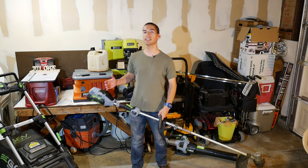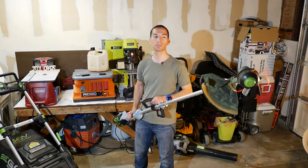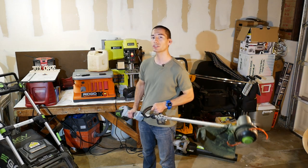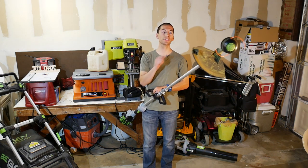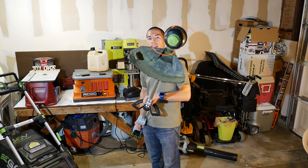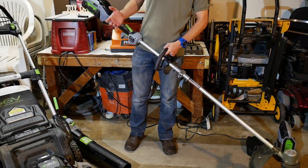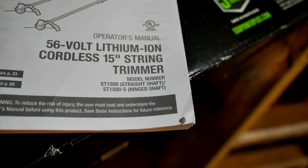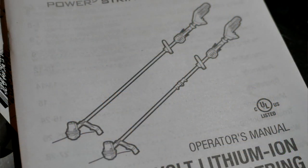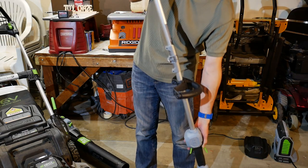Now we're moving on to Ego's latest brushless string trimmer. Just like the new blower and lawnmower, this new model has been upgraded compared to the previous model. The biggest difference is that it now uses a larger 15 inch cutting swath compared to 12 inches on the previous model, and just like before, it's a dual line string trimmer. It also uses larger, beefier 0.095 inch thick line instead of the thinner 0.080 inch line on the previous model. This trimmer comes in two variations: the ST1500, which is a straight shaft model, and the ST1500S, which is the folding hinge shaft model that I received.